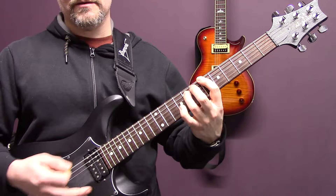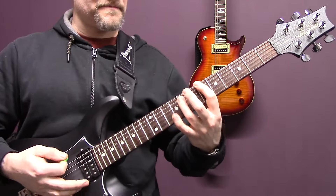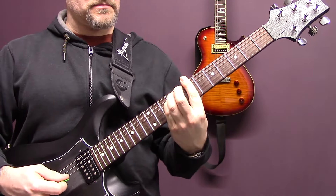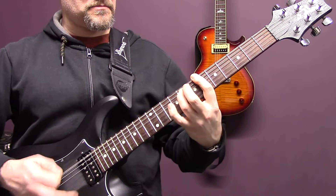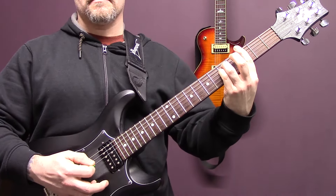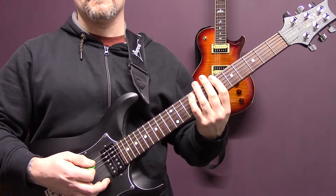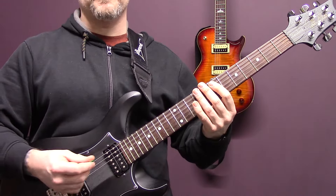Then we've got that chord there with the muted notes - that's just six, six, five, six. The second time around we're going to do some tremolo picking; the first part is the same, and then back into the same as the first part. Then we're back into the opening riff but we only play it at half length.